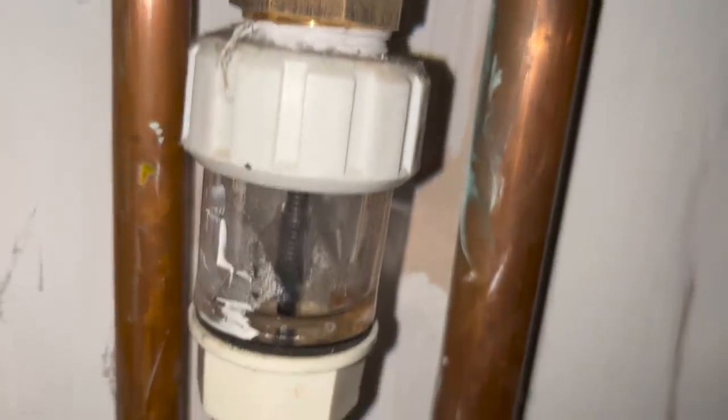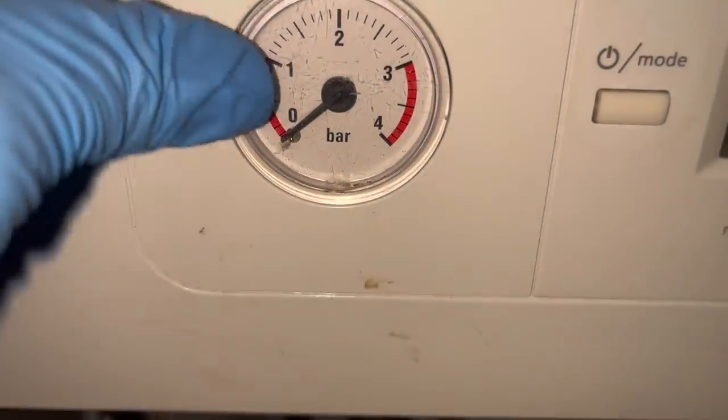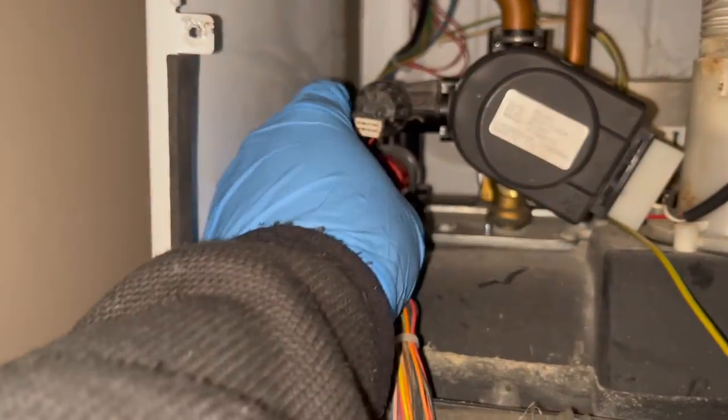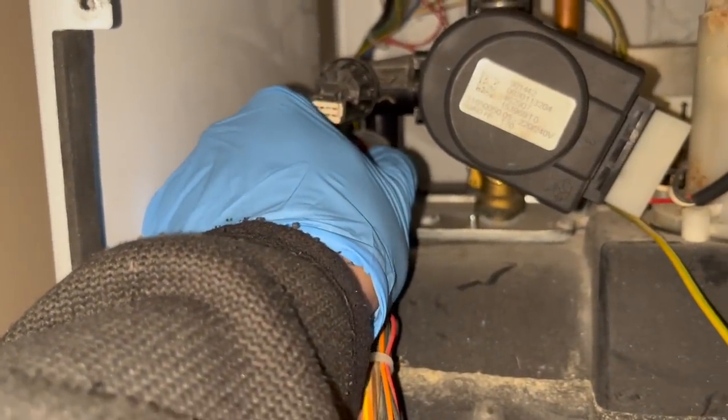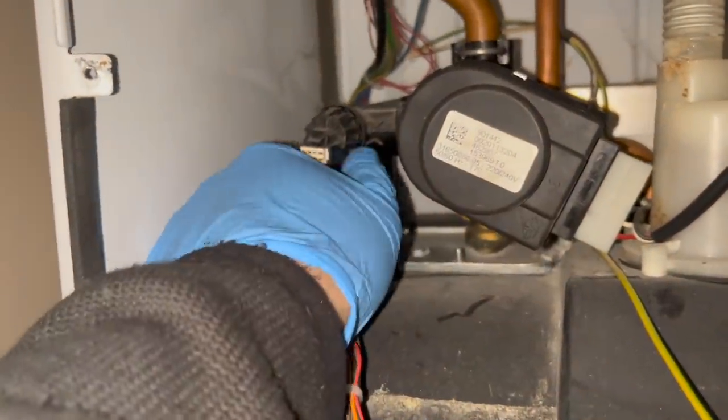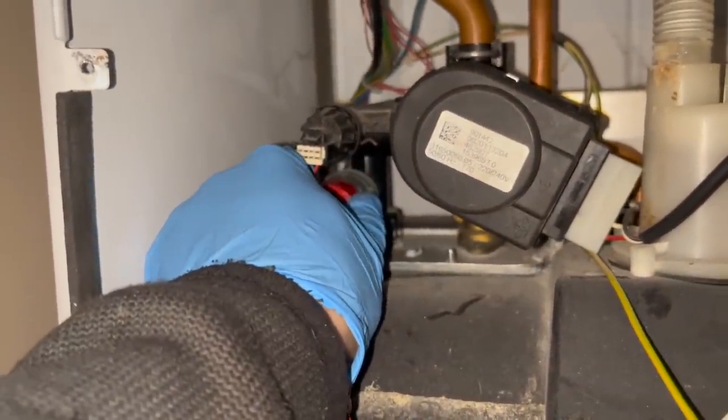So for this repair it's on a Heatline Caprice, and the issue is they keep losing pressure. Looking at the tundish, you can see it's all mucky in there - there's water in there, so the PRV has been activating for some reason. What I think it is, is this pressure gauge has been cut off and capped. So when they're topping up the pressure, they can't see what they're topping it up to - they're probably filling it too high, it's activating the PRV, and then it just goes back and forth from there.